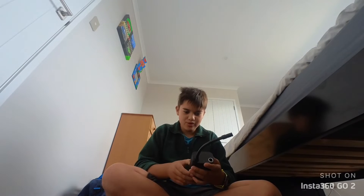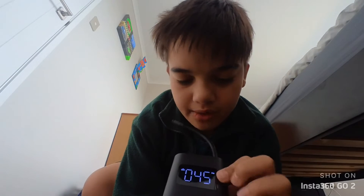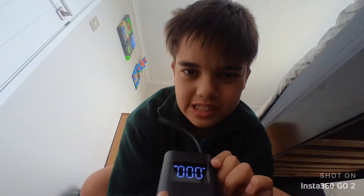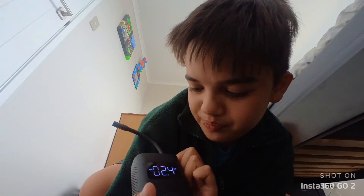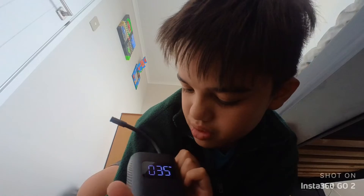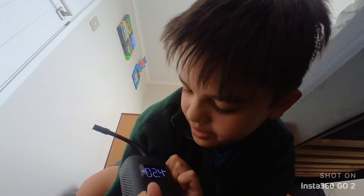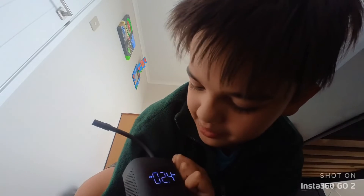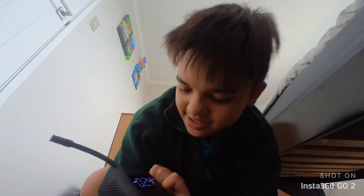So I think we cycle through these modes. We got bike, then a car, a basketball, manual preset I'm guessing, a bike again, and a motorbike. And you can also change to the PSI.